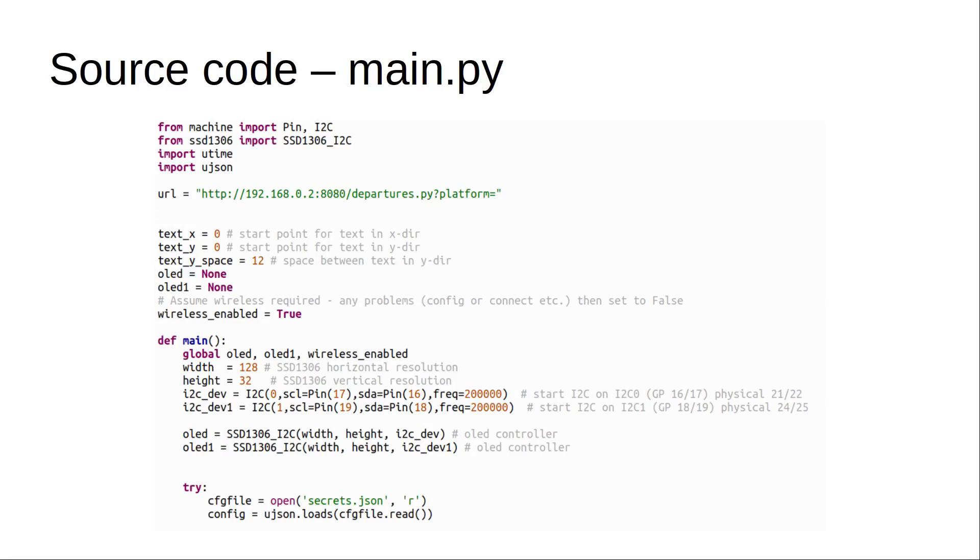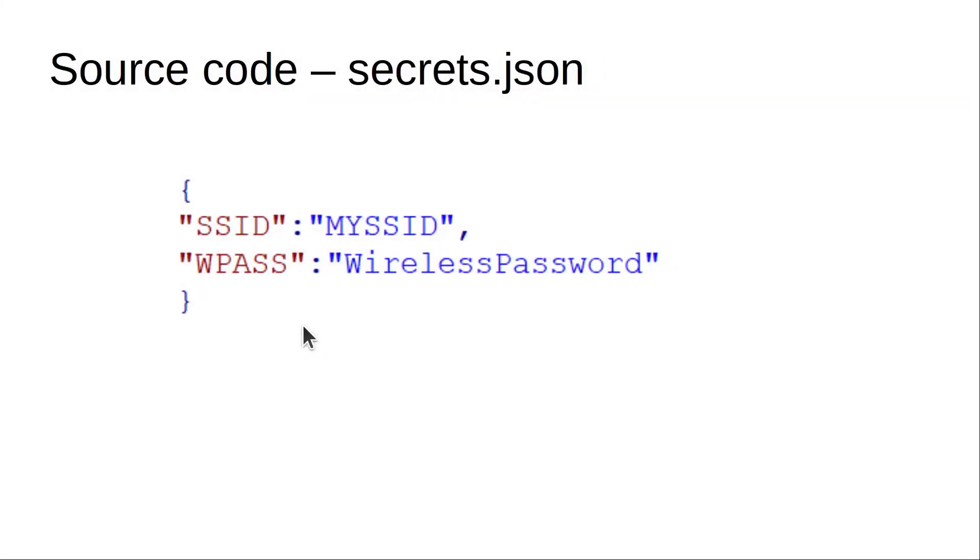The source code is available from GitHub — I'll include a link to my web page in the description. I've named the code main.py, which means that when it's uploaded to the Pico it will run automatically rather than having to connect with a computer each time. You may need to change the URL shown here — this is set for a Raspberry Pi running on my local network at IP address 192.168.0.2 with port 8080, which is not the normal HTTP port 80, and I'll explain that shortly. You'll also need to create your own secrets.json file with details of your local network, including an entry for the SSID and the wireless password.